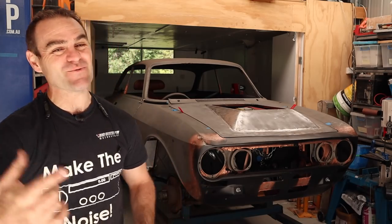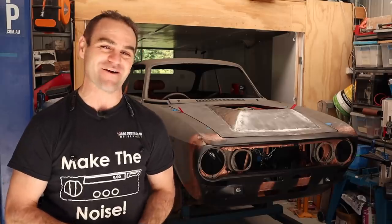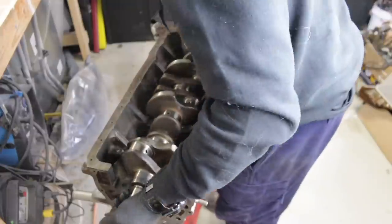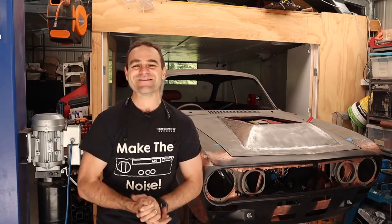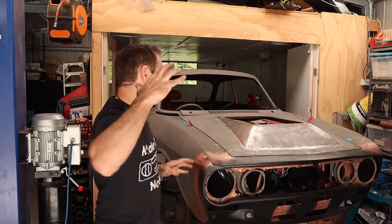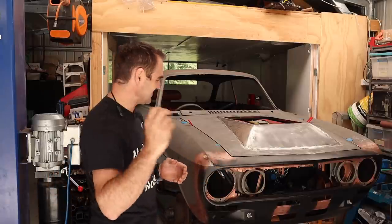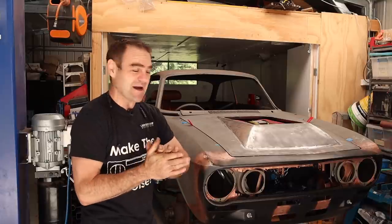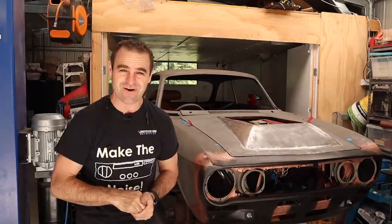Hey guys, welcome back to Home Built and this week we finish off the bonnet and continue on the bodywork on the Al-Ferrari. If you're enjoying these videos, please think about subscribing because we're so close to that 100,000 mark — I can taste it. It would be great if you jump on there and subscribe and keep up to date with all of these crazy builds.